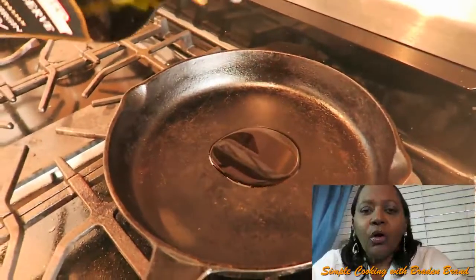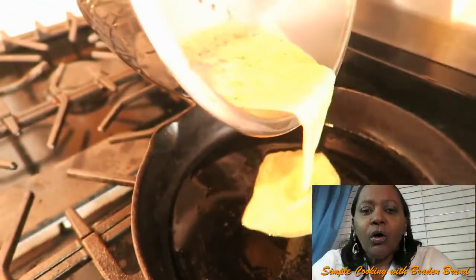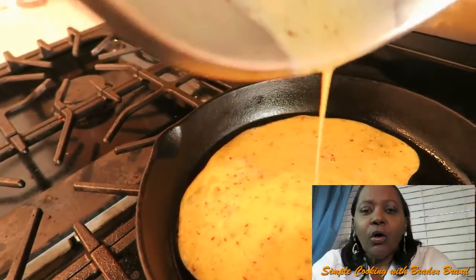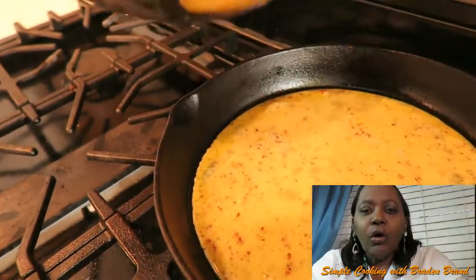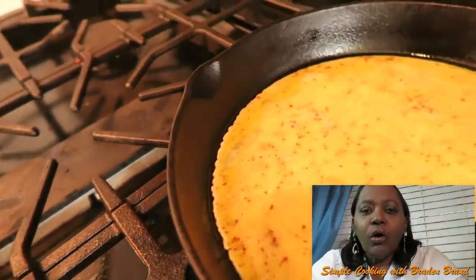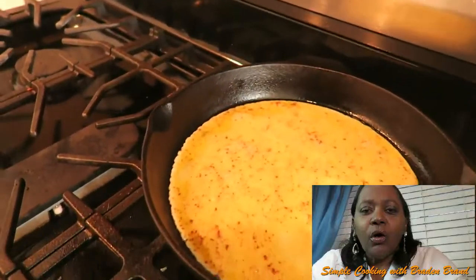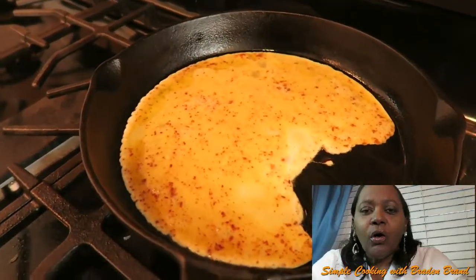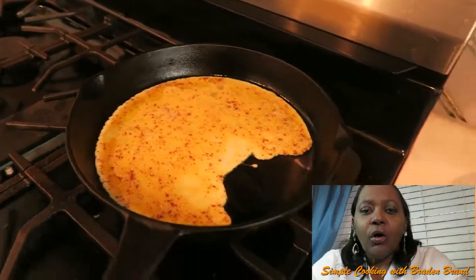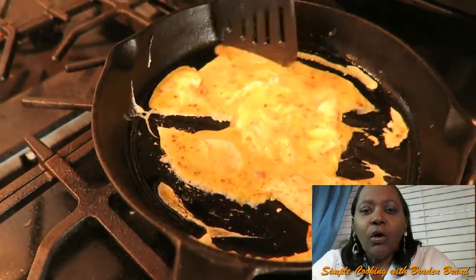So now I scramble my egg with just a little extra virgin olive oil to make my scrambled eggs. I have my temperature on like four or five, and then I'll start turning. I normally would add onion and bell pepper to almost make it an omelet, but Brayden just wants straight egg — he doesn't want the onions and bell peppers. So I just start flipping so it won't scorch at the bottom of the skillet.